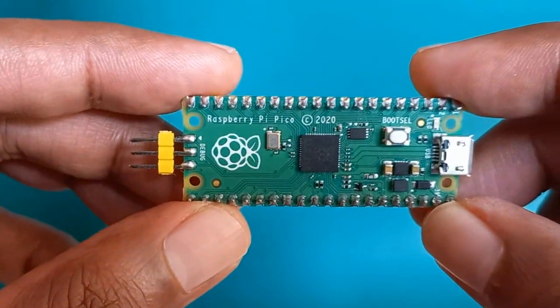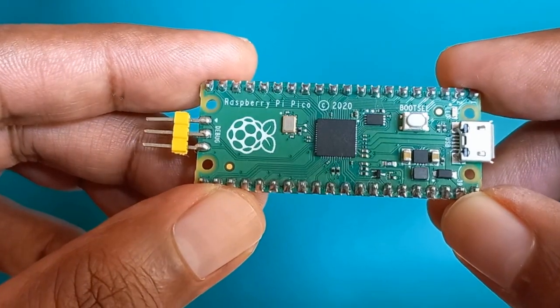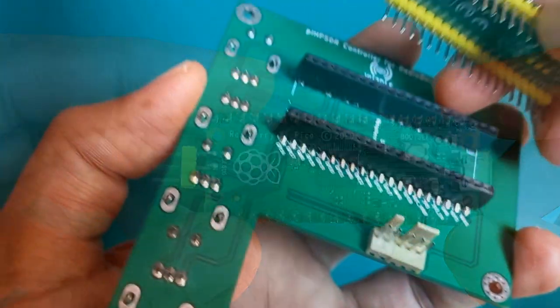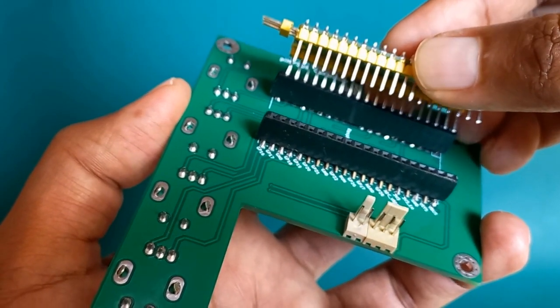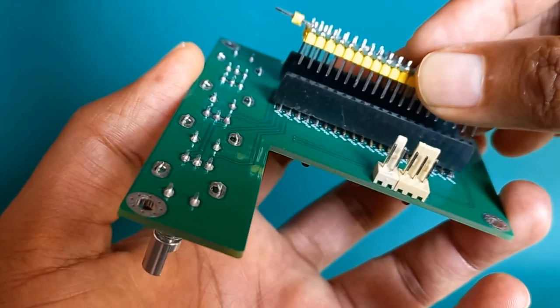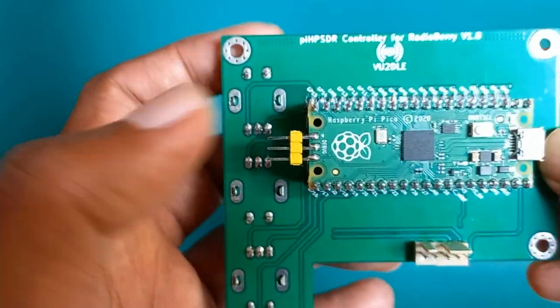Before placing the Pico, solder the PCB pins on both sides like you see here. Instead of using the PCB receptacle which I had mentioned in the BOM, I found an alternative cheap component from my local shop. It is a single wire raw female 2.54mm through-hole mount. This cheap solution works — just fit it in there like you see in this video.